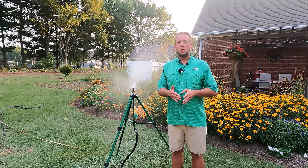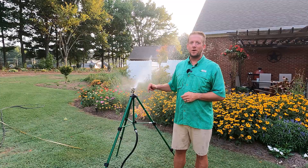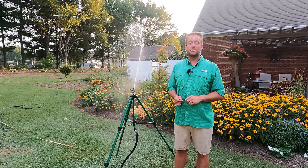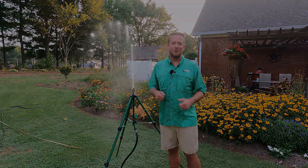I just saw that Lowe's is running a special on this — it's now $39.99. When I originally bought it, it was $49.99. I'll make sure to leave a link down below so you can purchase one for yourself. Guys, as always, thank you for watching Plant Doctor, and until next time, happy gardening.